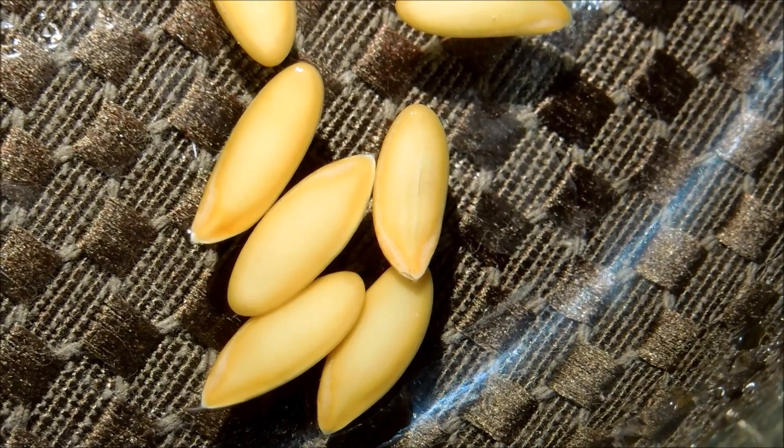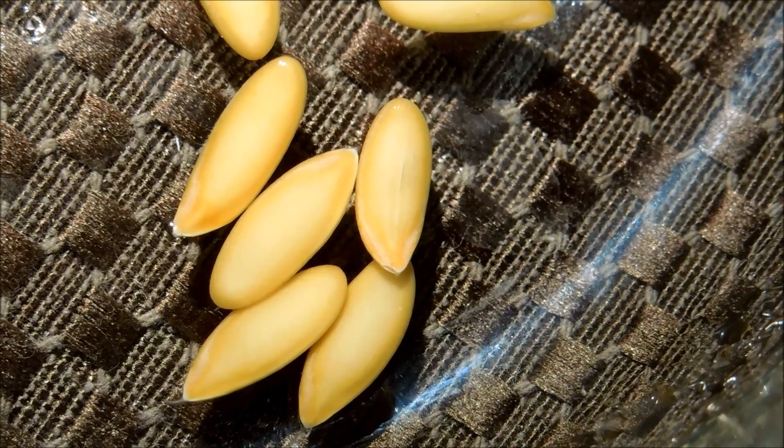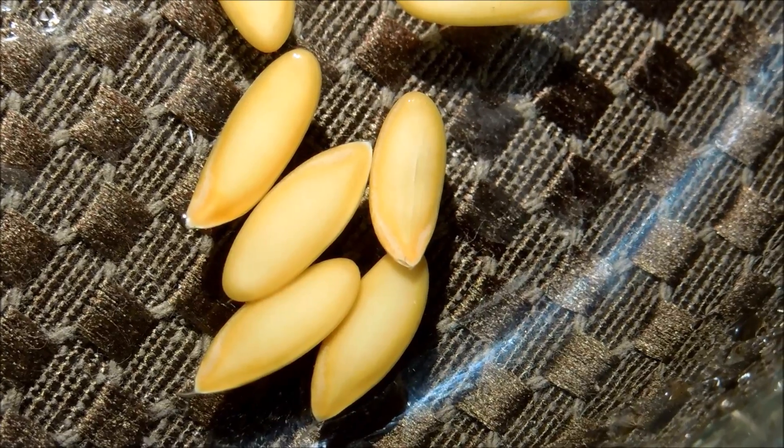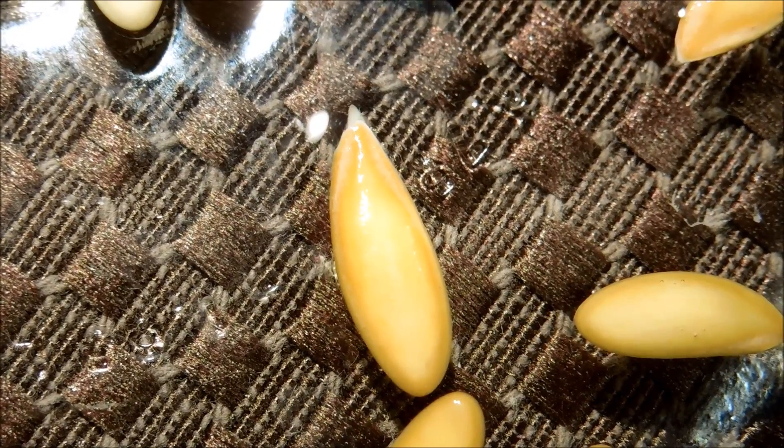If you look closely at this seed in the center, it's starting to germinate at the sharp tip and you can see where the shell of the seed is starting to split apart. And here's another seed that's starting to germinate.